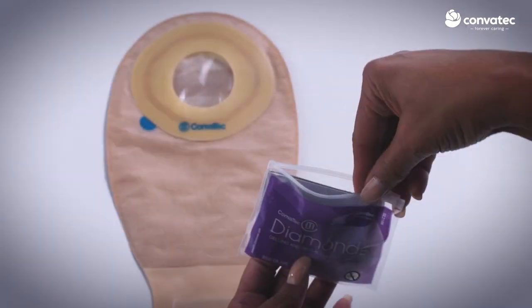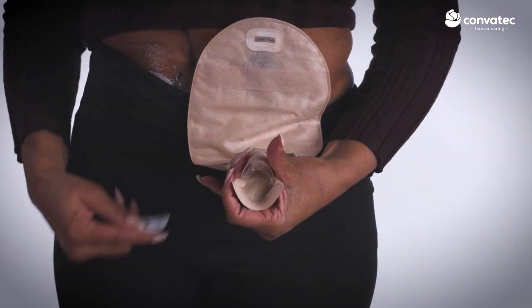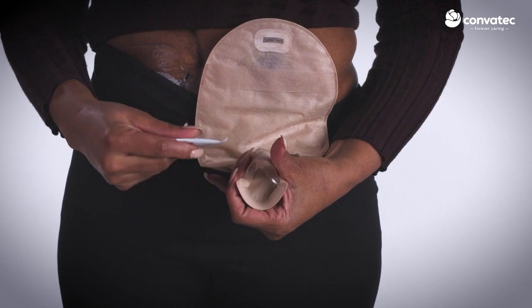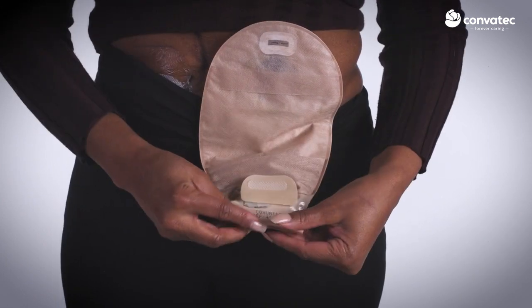To use, do not tear or open the sachet. Place the entire sachet into the pouch through the base plate opening prior to use, or through the drainable pouch outlet. Close your pouch as normal.